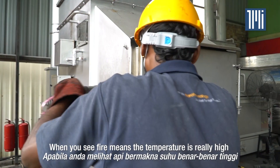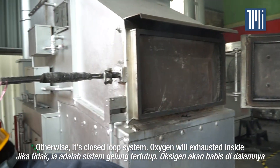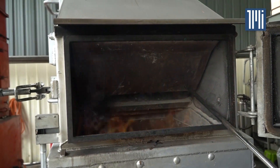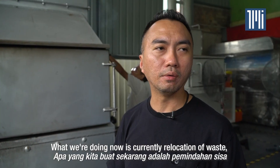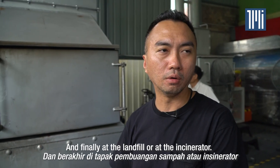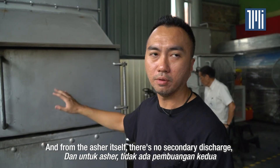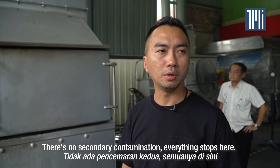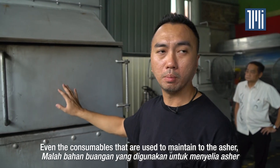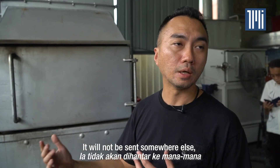When you see fire, it means the temperature is very high and there is contact with oxygen. Otherwise, it's a closed-loop system and oxygen will be exhausted inside. What we are currently doing is relocating waste from one location to a landfill or incinerator. In this case, everything that comes here ends here. From the Asher itself, there is no secondary discharge, no secondary contamination. Even the consumables used to maintain the Asher will be self-treated in the system — they will not be sent somewhere else.